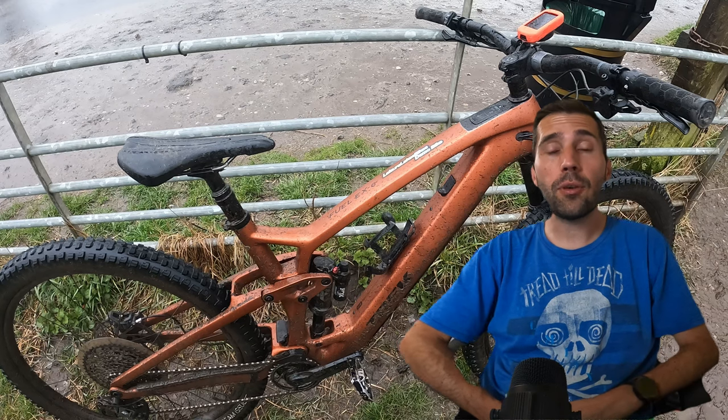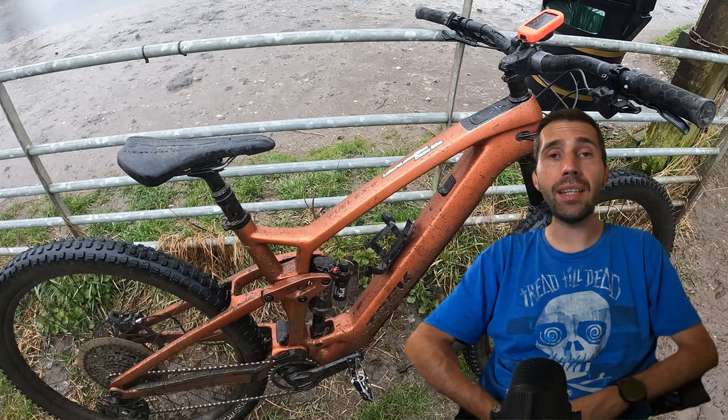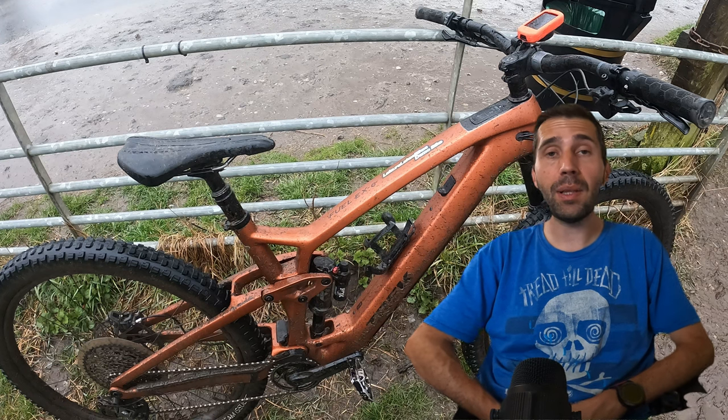A few weeks back I was lucky enough to get hold of a Trek Fuel EXE 9.7 electric lightweight mountain bike from Ledger Lakes in Bury.